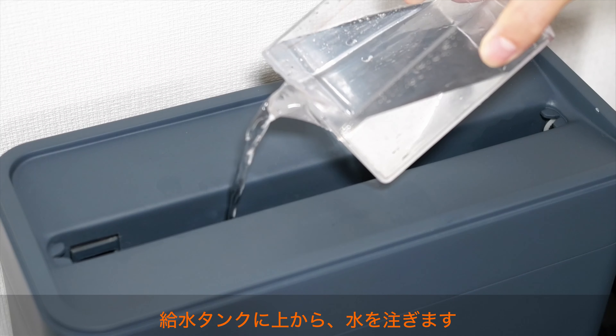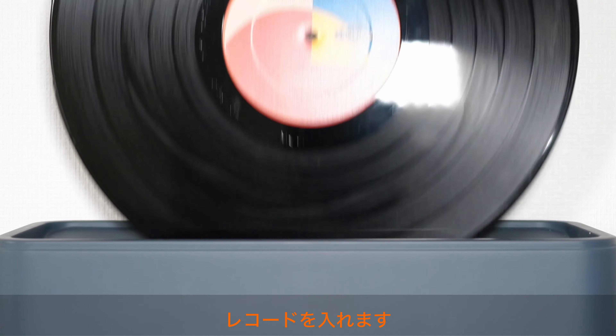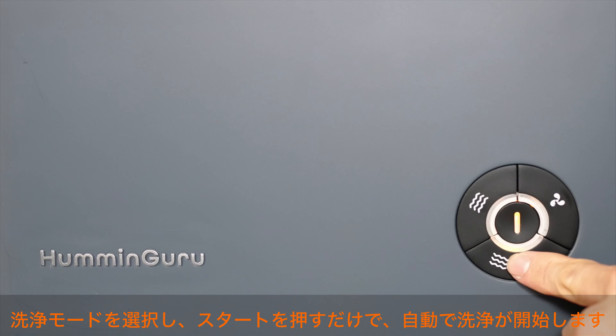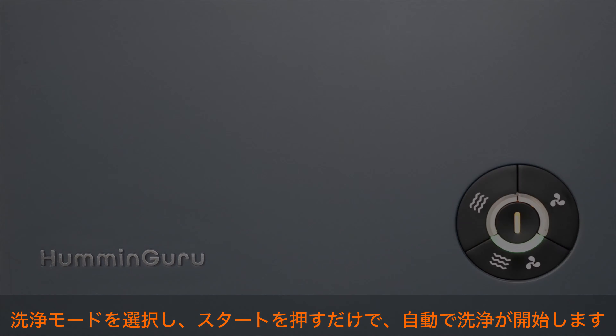Fill up the tank and pour the water into the basin from the top. Now insert your record, turn on the machine, choose your cleaning mode, and press start. The machine will start to clean automatically.